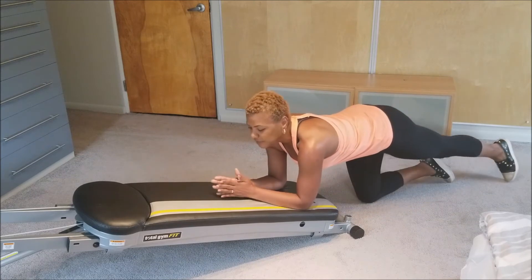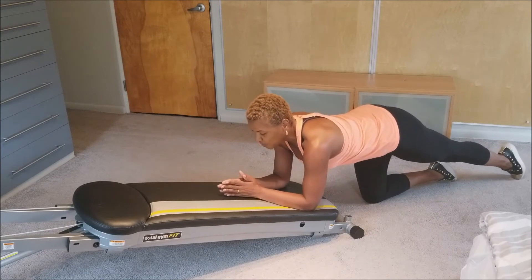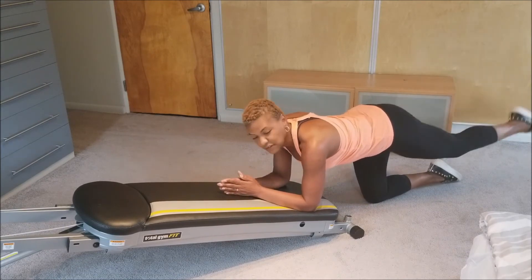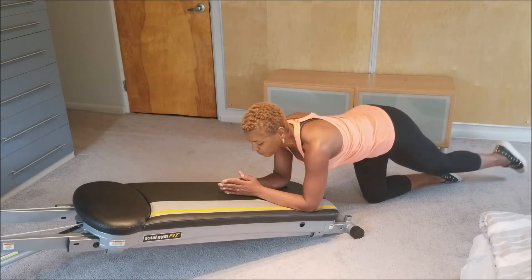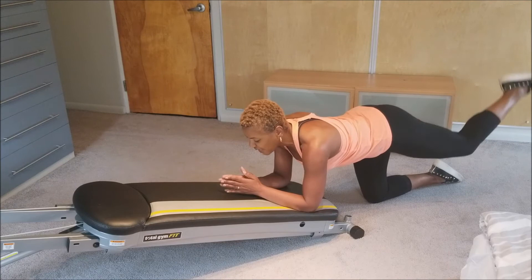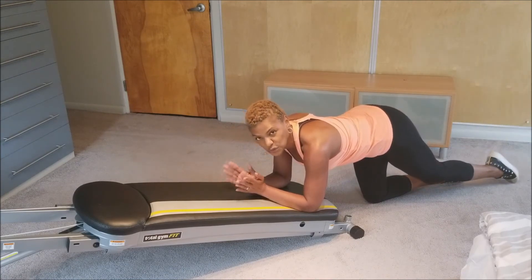Elongate that one leg — I'm starting on my left side. Get that core tight, square those shoulders, and just start to lift. I'm going to do eight of these: 1, 2, 3, 4, 5, 6, 7 — and then 16 pulses quick.